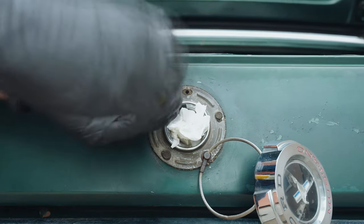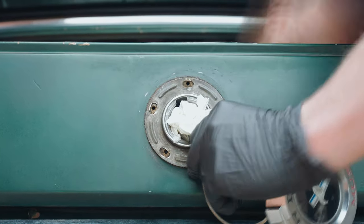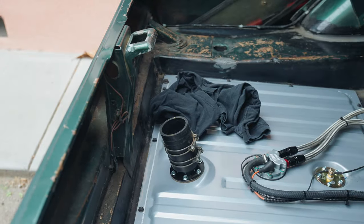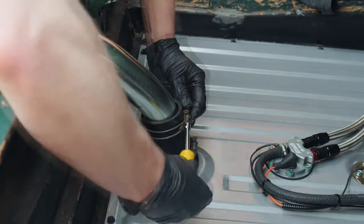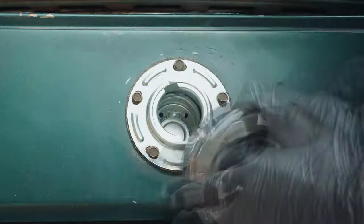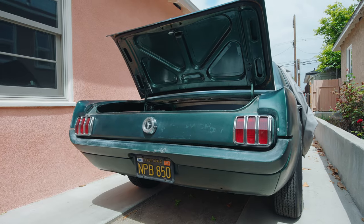With that being said, let's get to the install. The first thing I did was remove the original fuel filler neck, which is just held by a few screws behind the gas cap and then two hose clamps inside the trunk. Then it was time to install the new filler neck, which actually looks super neat because of its zinc coating. The best part about this upgrade was that it only took a few minutes to install.